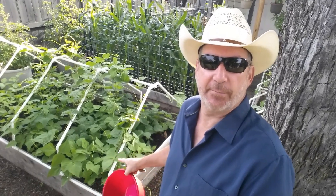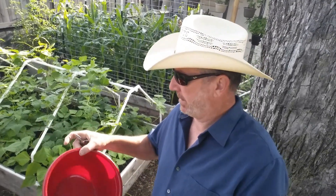Morning everybody, it's Harold from Living in the Hill Country. Today we're gonna harvest some green beans and I believe we have some squash that are ready to be harvested. So I got my bucket, my cutters here — let's get to it.